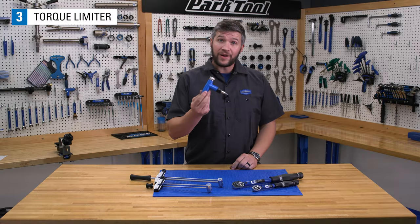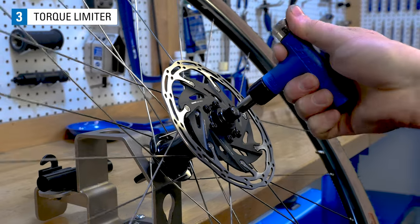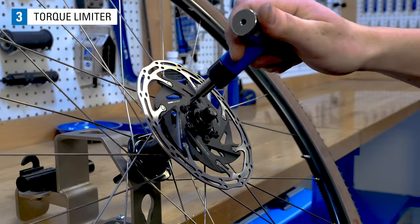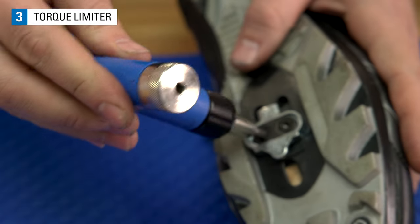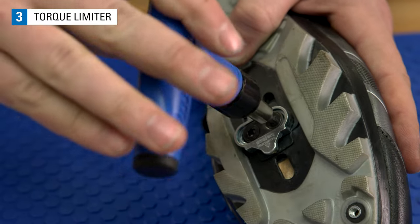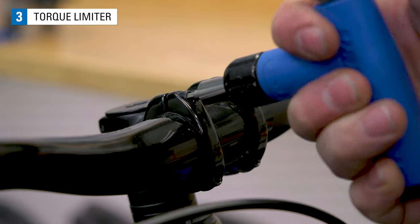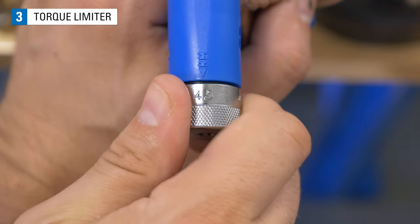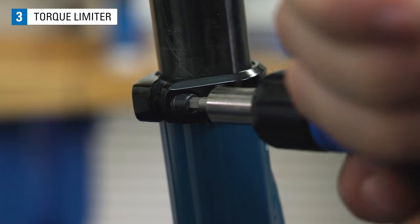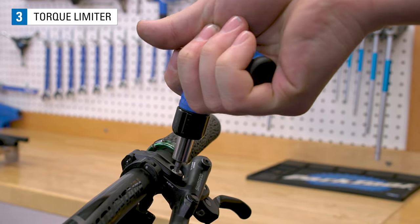A slipper or cam style driver is a torque limiting device. It relies on a spring loaded cam to set the torque. To use these drivers, we install them on the fastener and turn the driver until the fastener does not move and the driver starts to click. A key benefit is that the driver will not allow you to exceed the set torque. These are also not length dependent, as the measurement is made at the point the fastener is being turned.